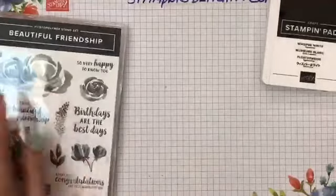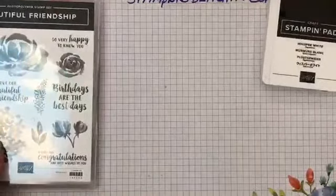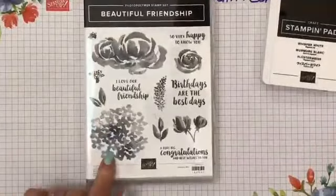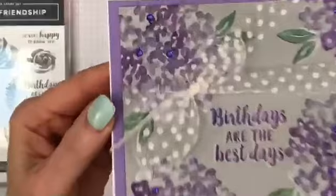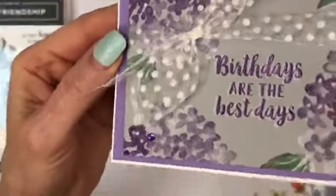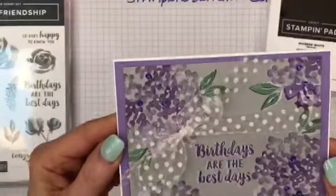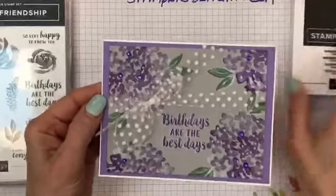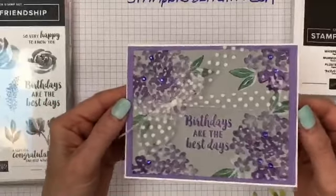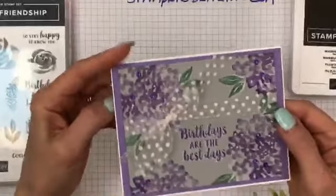With the large Beautiful Friendship stamp — I tried this one, which I think is a hydrangea, in gorgeous grape. You can really see the white back there for the shadowing.